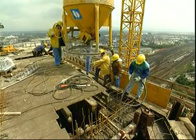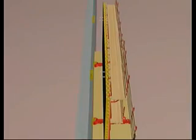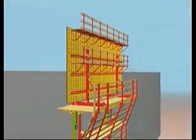Concreting completes the cycle. The formwork is retracted. The climbing rail advances upwards. The formwork then climbs the rail.